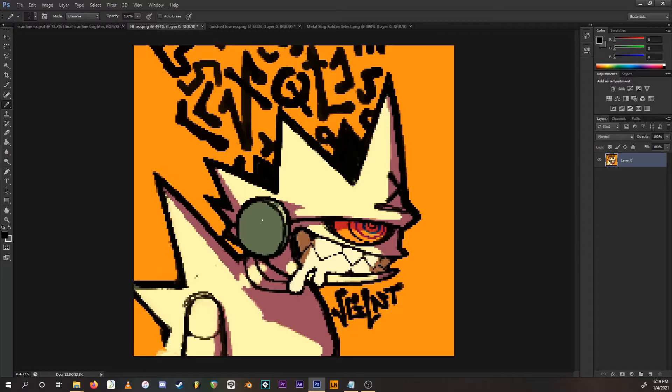Scroll in — it's kind of crusty and weird looking right now, but that's okay. The scanline effect will make it look a lot better. Now we're going to get to making the scanline pattern.